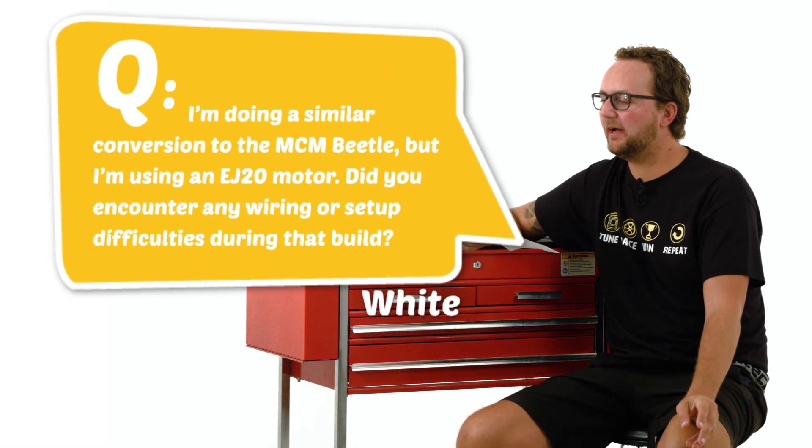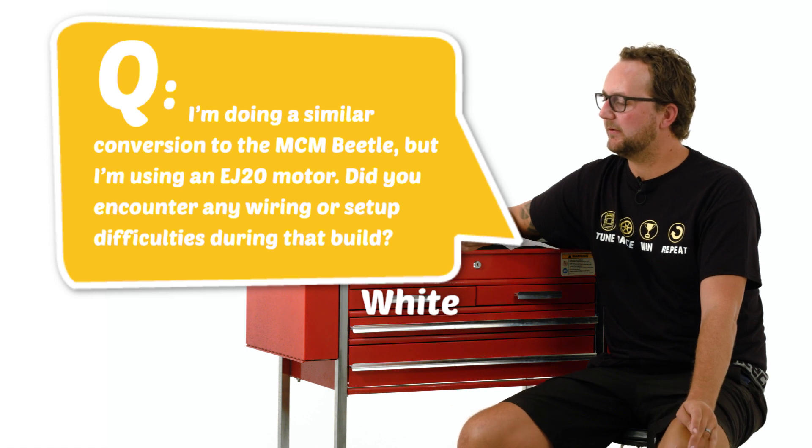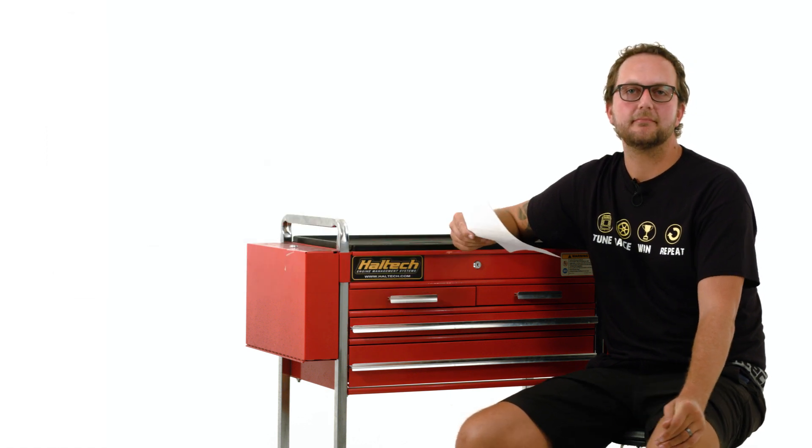Our first question today comes from White Gun. I'm doing a similar conversion to the Mighty Car Mods Beetle but I'm using an EJ20 motor. Did you encounter any wiring or setup difficulties during that build? Well, awesome conversion. I really recommend it and I'm sure you're going to end up with a great car out of it. There weren't too many issues. One of them was the gearbox and the clutch — it was a little bit hard to get a clutch that was going to hold that much power.